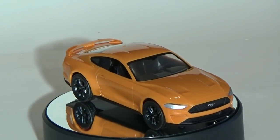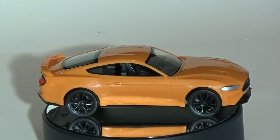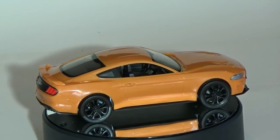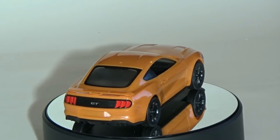On the other hand, the body is flawless, except for a few parting lines on the quarter panels. With some simple detailing, this body could be the base for a very nice shelf display of the brand new Mustang.